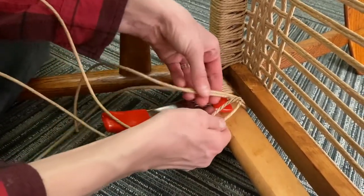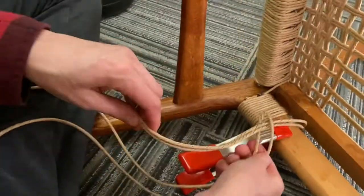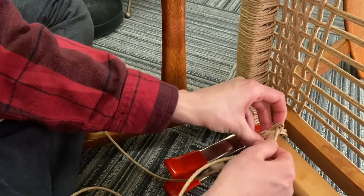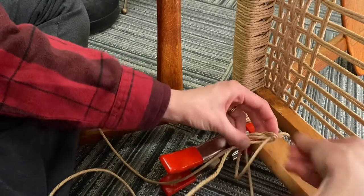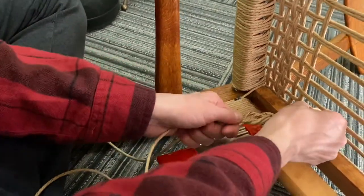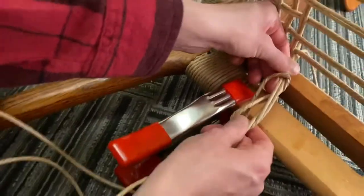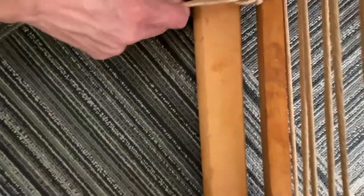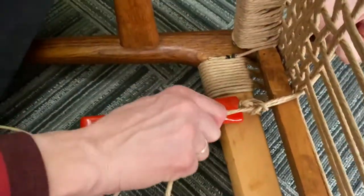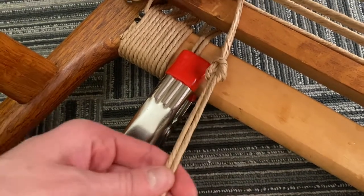Here's the sheet bend knot with the double strand. We have the double strand here, and basically all I do is I just pretend like this is one strand. I go in the eye of the needle, go around the back of the needle, and then just run it back through. We clamped that off so we didn't lose our spot or tightness. If it's not in the right location, you can just loosen it up and draw it up to where you want it to be — keep doing that until you get it perfectly where you want it. And then you just continue weaving from there with your double strand rope.